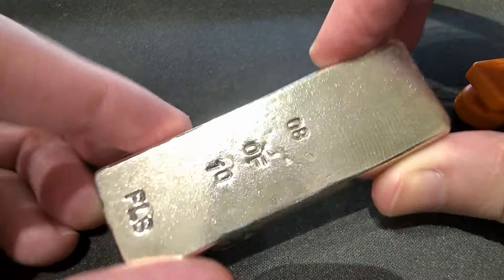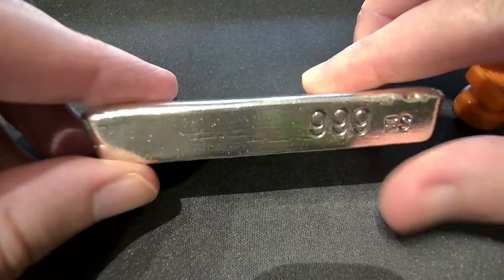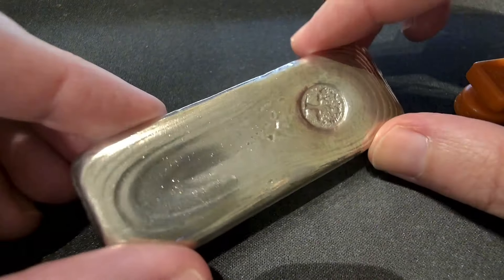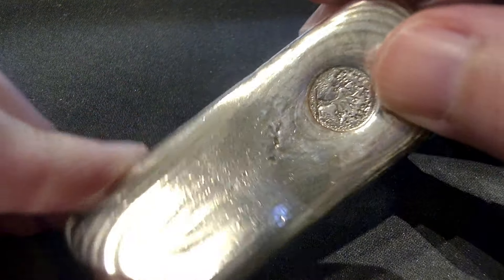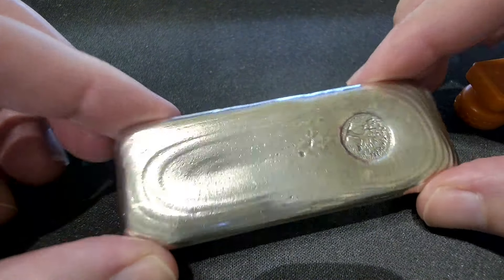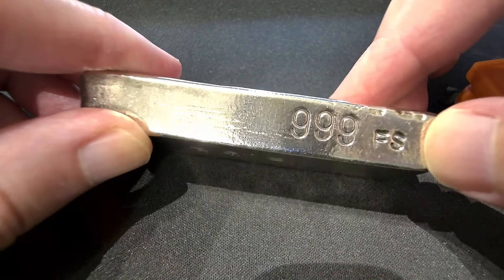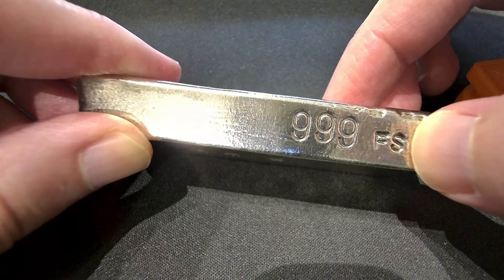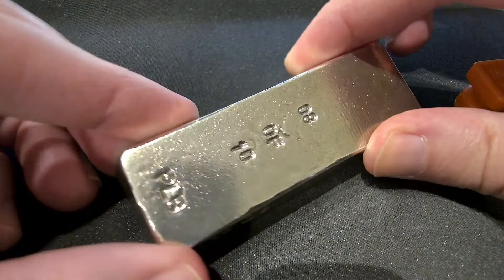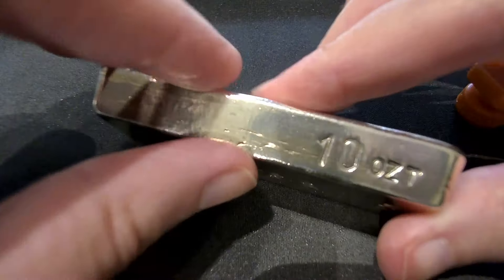Now I know some of you are saying, 'Gator, you have to be careful buying these silver bars because the coin shops aren't gonna buy them back from you.' Well, excuse me, but down here in Greenbow, Alabama — who said my silver was for sale to begin with? Who put that idea in your head? I don't buy this to sell it, I buy it to own it. That's the whole point.